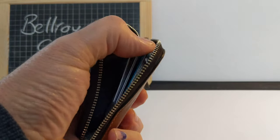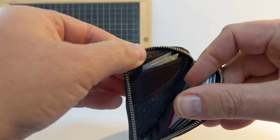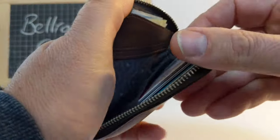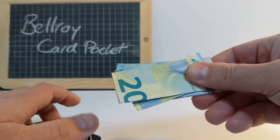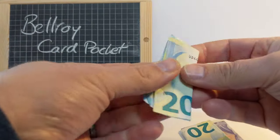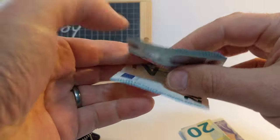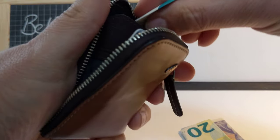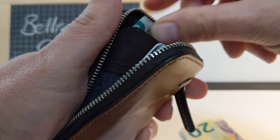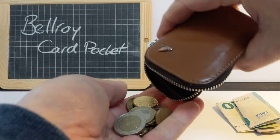In the front pocket I have my cash. My notes are folded into thirds — I fold it in half and then in half again and it fits in perfectly. I can easily retrieve it. I've got plenty of cash in there.